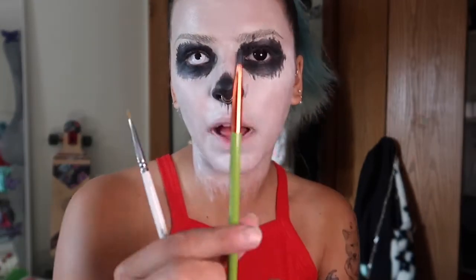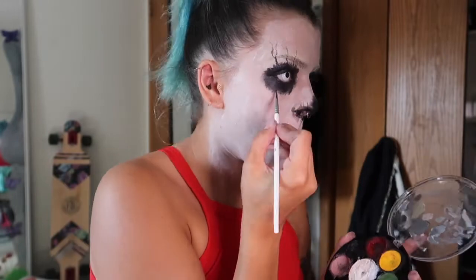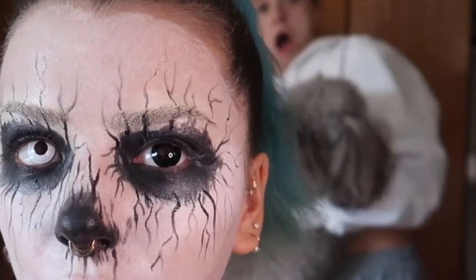I look absolutely insane right now. So now we're going to be taking some flat brushes — super flat at the top or super, super tiny. I'm going to be going in with mixtures of paint and eyeshadow and just creating lines on my face. You're just gonna kind of trail the lines off, maybe fork a few, kind of make it look like almost lightning bolts or veins. I've added a bunch of little lines and I'm just gonna stick to black for now. I actually think I want to add some blue and red in later, but I'm gonna finish all the black parts first and then add the tinier details.